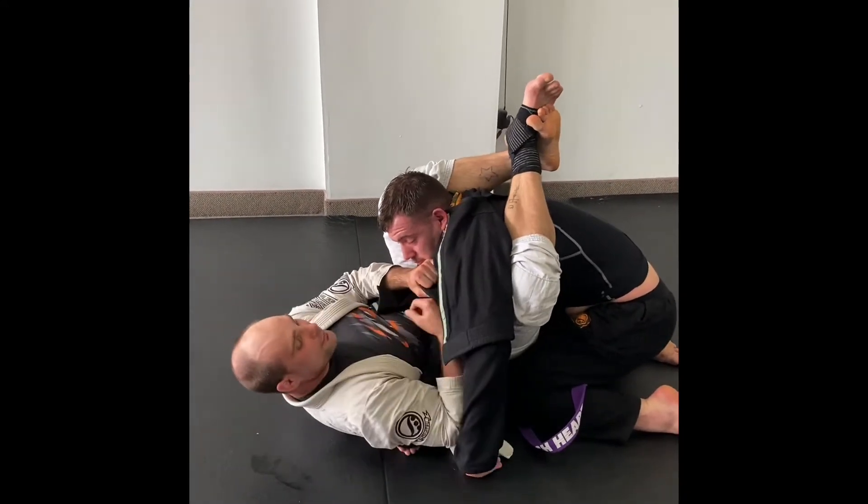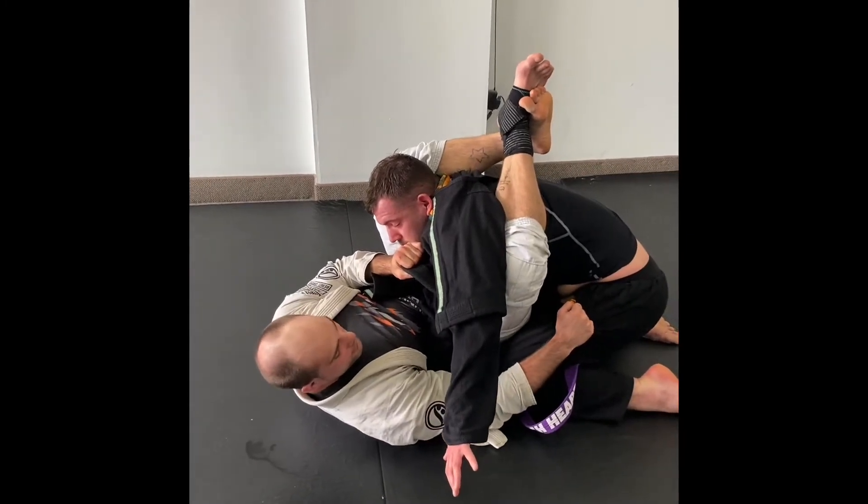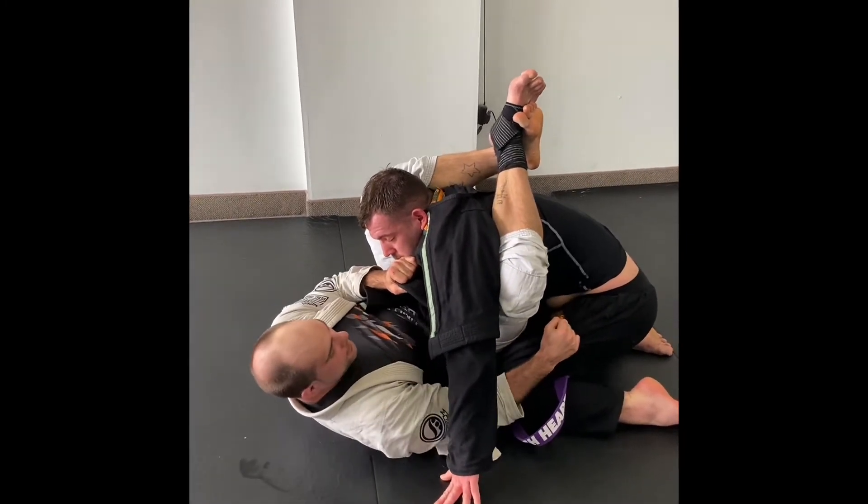I grip and clasp over the hand, lock it in, and grab by my partner's thigh here, then bring my elbow down to the mat and bring it in.